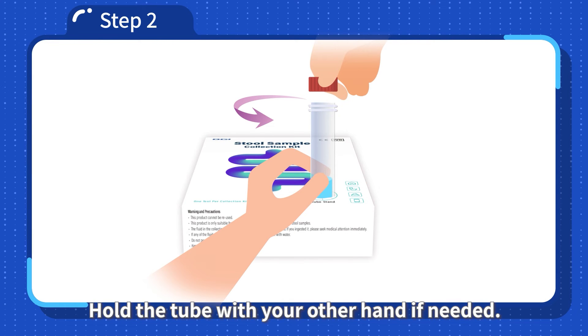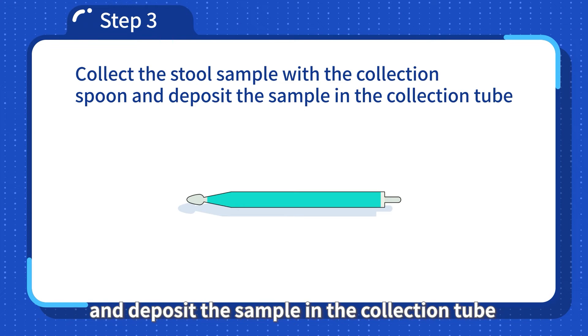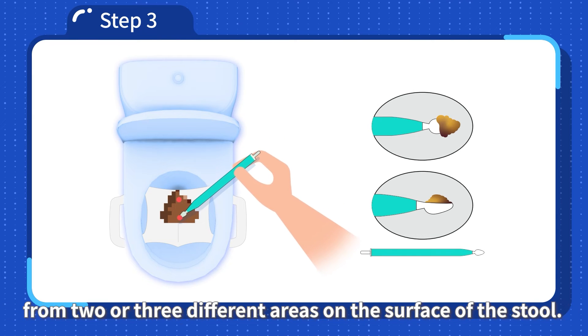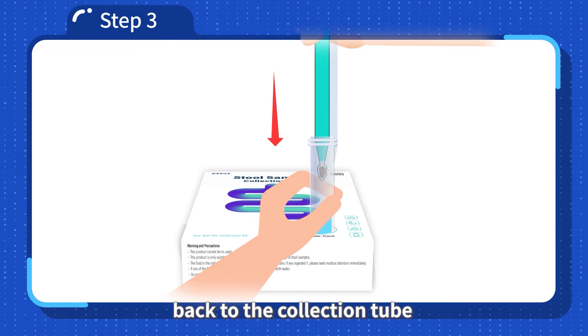Step 3: Collect the stool sample with the collection spoon and deposit the sample in the collection tube. Use the collection spoon and collect one full spoon of stool sample from two or three different areas on the surface of the stool. Insert the spoon with the stool sample back into the collection tube which was placed on the tube stand.